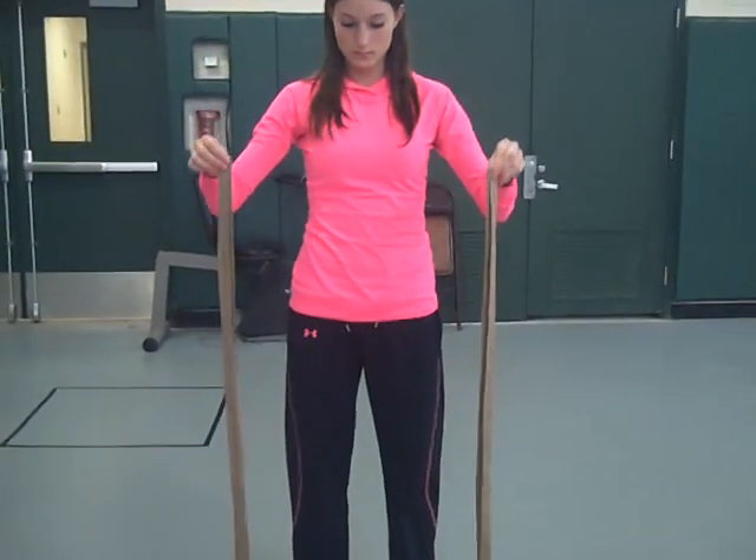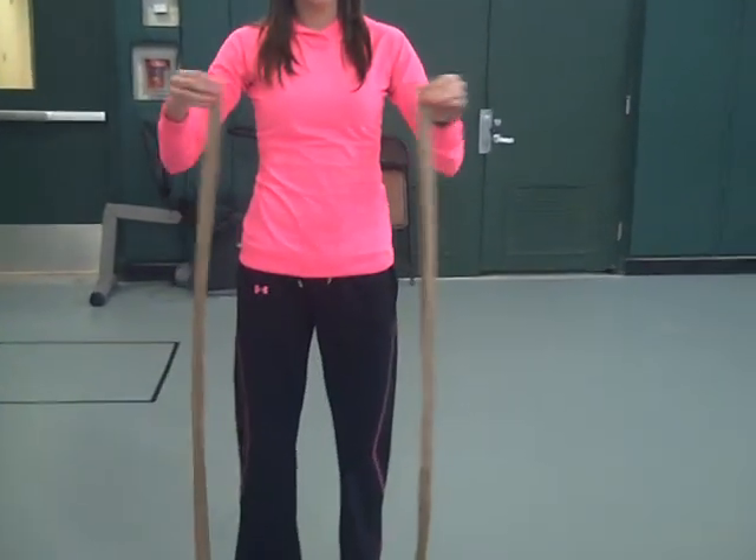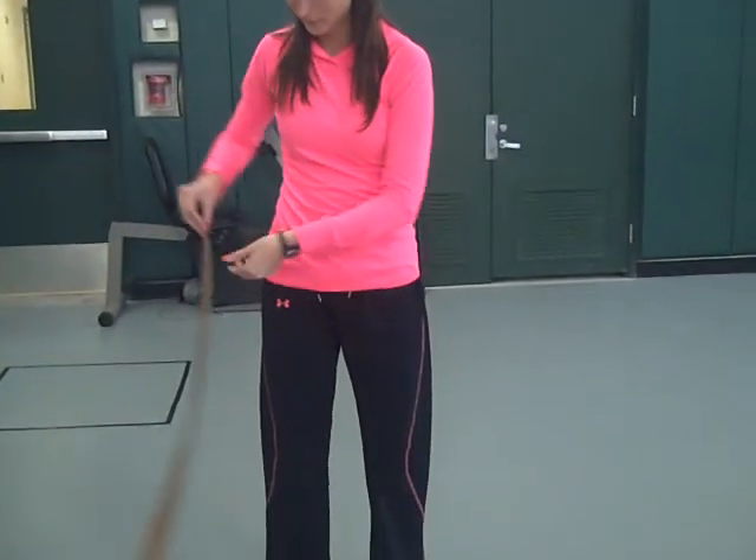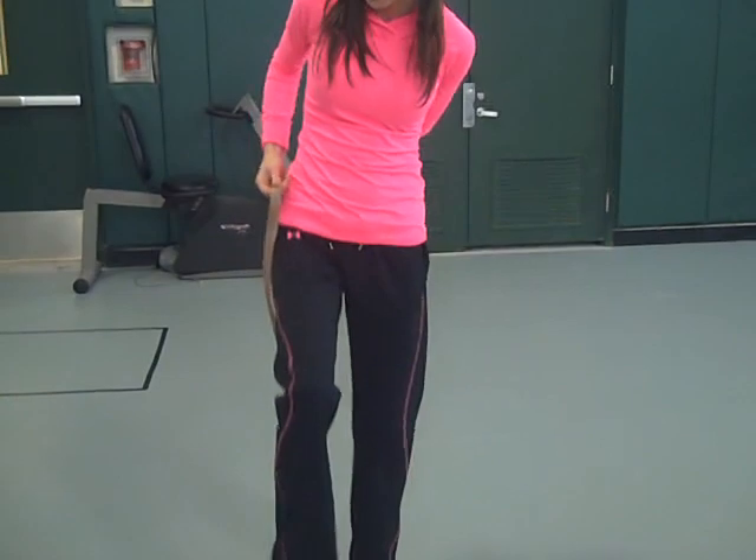We're going to tie a Swiss Seat harness. First thing you have to do is find the center of the strap and put it on around your waist.